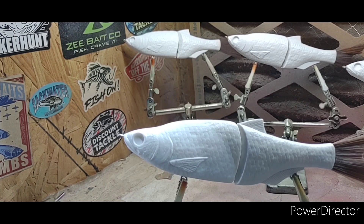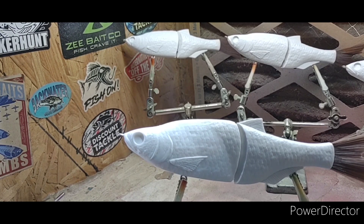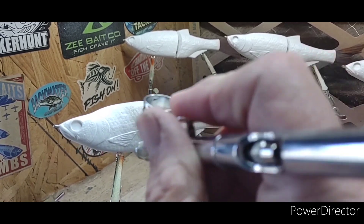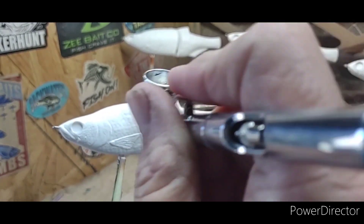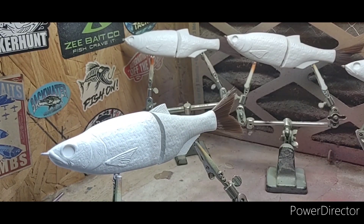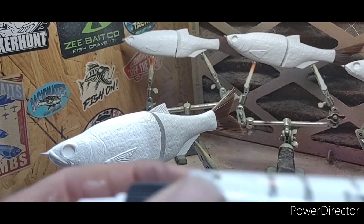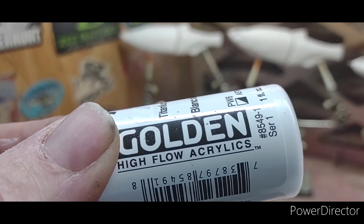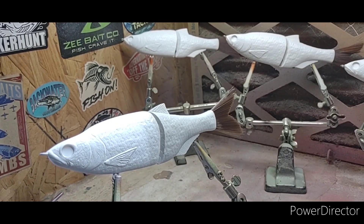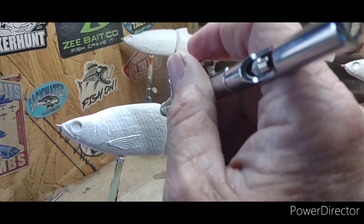We're just going to base coat him. Our first color is going to be Golden High Flow Titanium White.